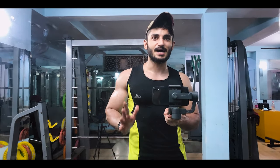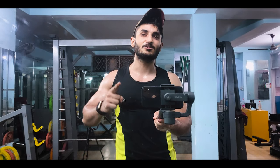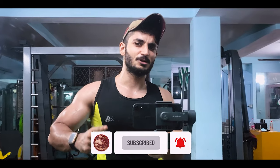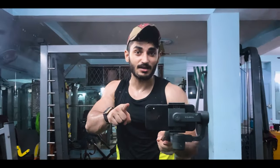So guys, this video ends here and you can see how good a pump I got in my arms. If you want another video with a new episode, make sure you like, share, and subscribe so that you can get new episodes. Till then, see you. Aloha! And don't forget to subscribe. Bye bye.